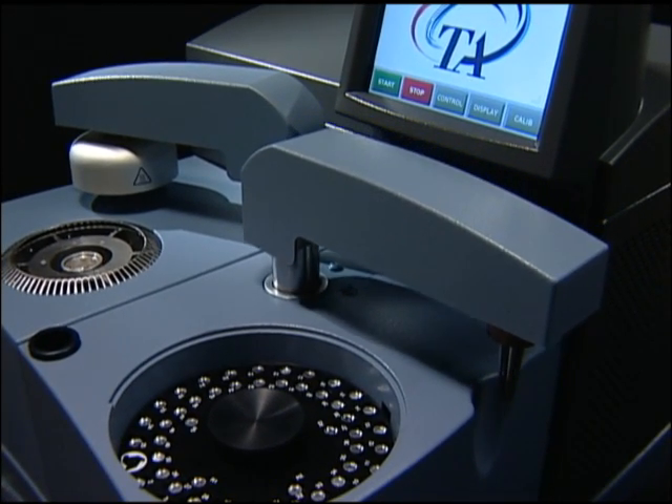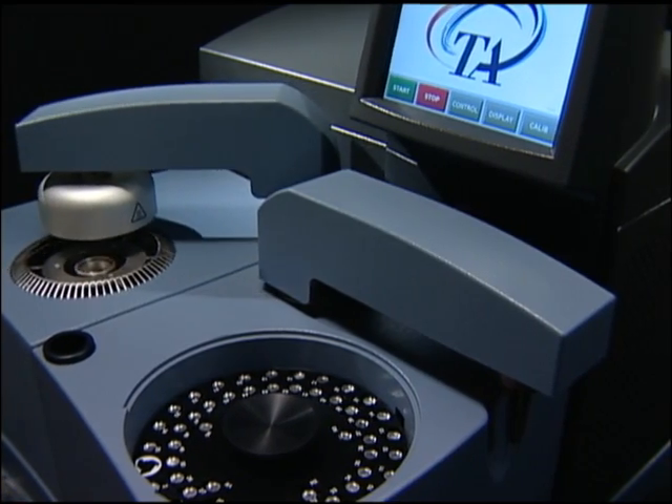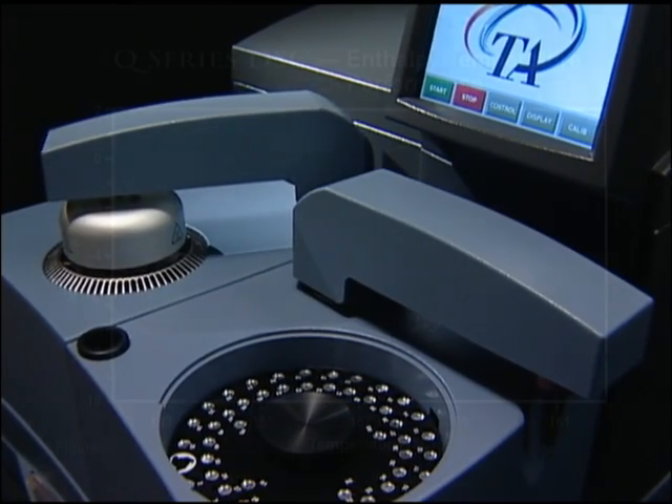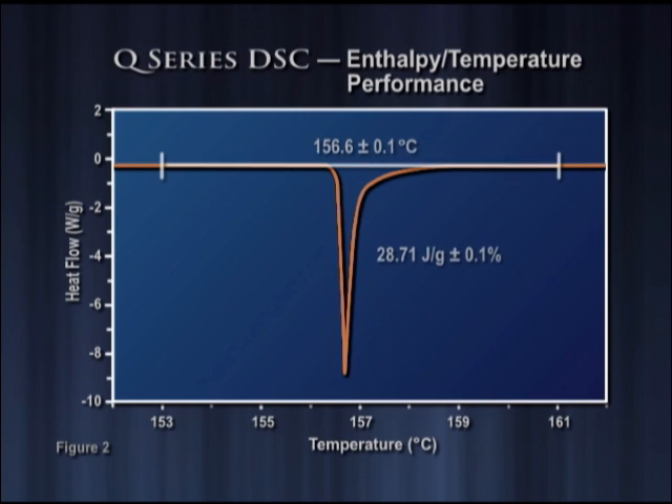The accuracy and reproducibility of the temperature and enthalpy measurement is unmatched in the Q-Series DSC. Figure 2 contains 10 replicate measurements of the indium melting peak. The enthalpy precision of this measurement is within plus or minus 0.1%, and the temperature precision is plus or minus 0.1 degrees Celsius.